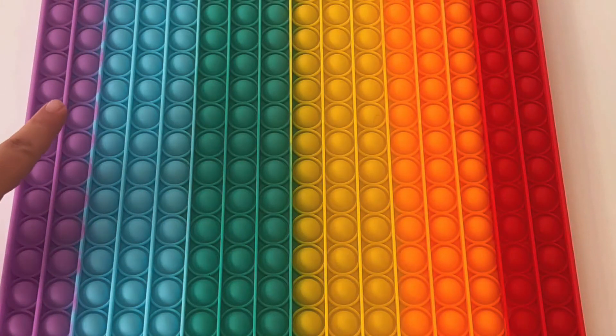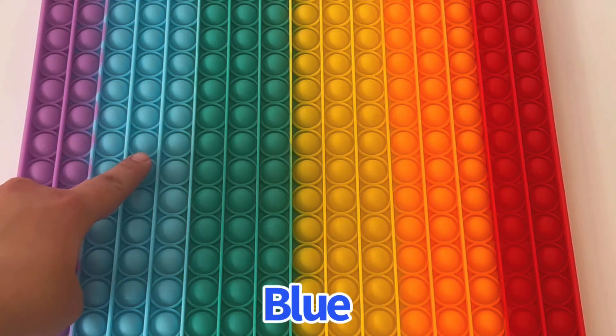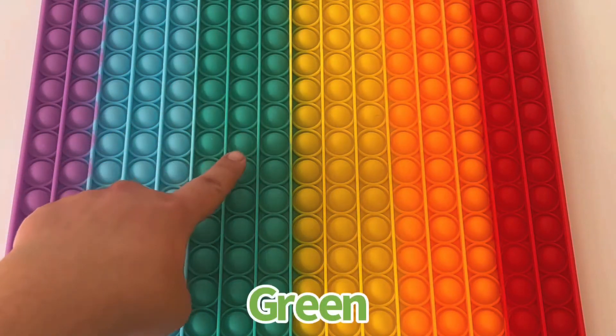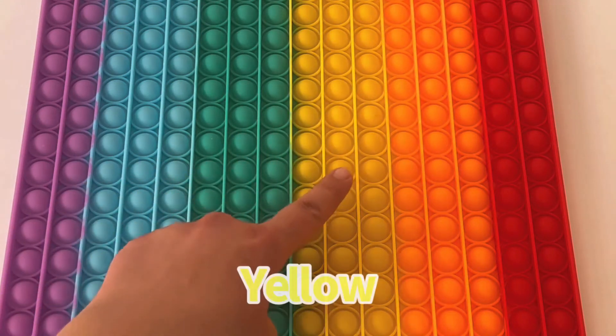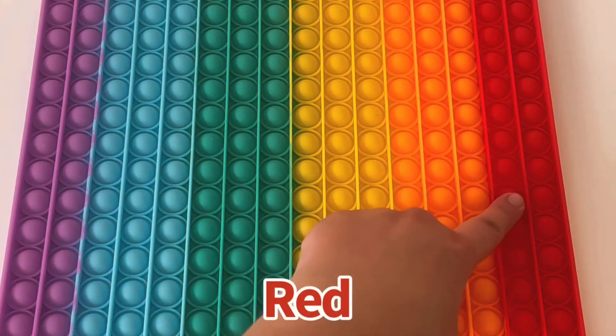Let's point to the colors. Purple, blue, green, yellow, orange, red.